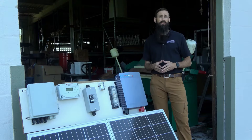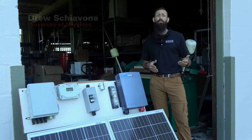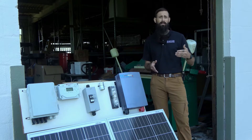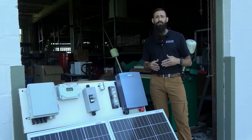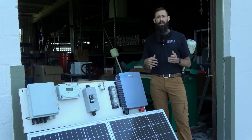Welcome to the Solar Clips video series covering the basics of solar photovoltaics or solar PV. My name is Drew Chivone and I'm an extension specialist with the University of Maryland. In previous videos we explored the integration of battery backup into a solar electric system, including how to size a battery bank as well as the charge controller. In today's video we'll take a closer look at how to wire the battery bank and the charge controller into the system.